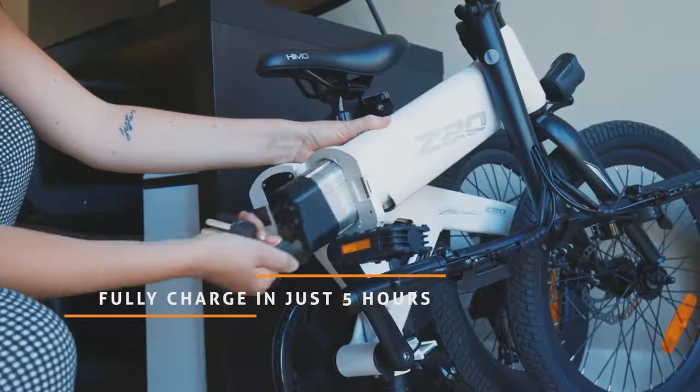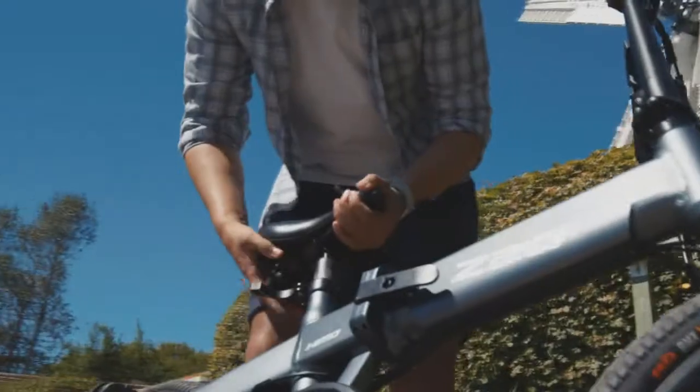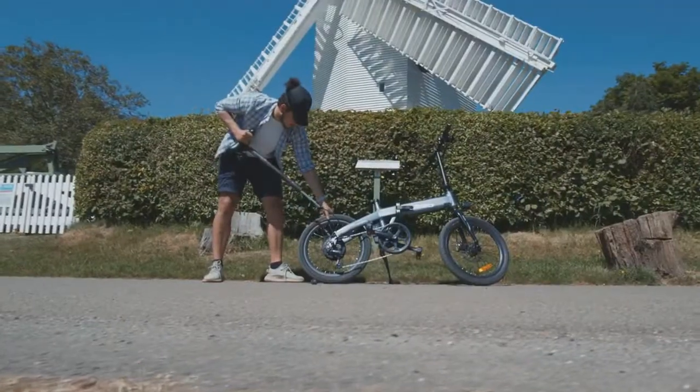But what about all the bells and whistles? Charge your companion anytime, anywhere using its removable lithium battery. Be prepared for any eventuality with its integrated air pump, just in case.